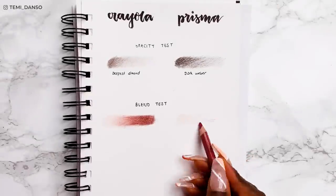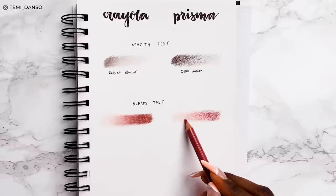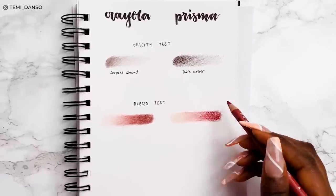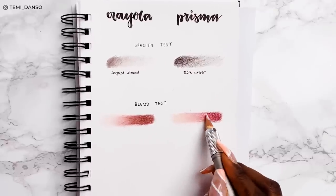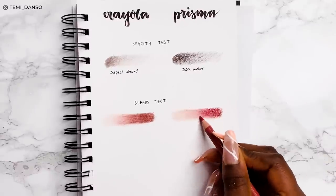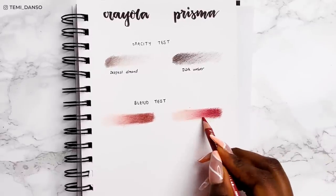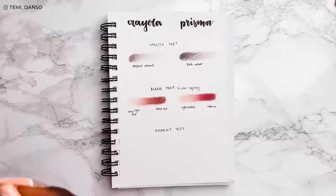And for Prismacolor — look at the smoothness. It was so much easier to blend these colors. It almost fills in those in-between shades for you with the way the pigments just come together. And I'm sure you can appreciate how much nicer this blend is on the right. I hope people aren't thinking I'm being biased against Crayola. If you saw my last cheap versus expensive eye, you'd probably realize those pencils seem to perform better than these Colors of the World pencils. I don't know why that is, but let's move on to the solvent test.